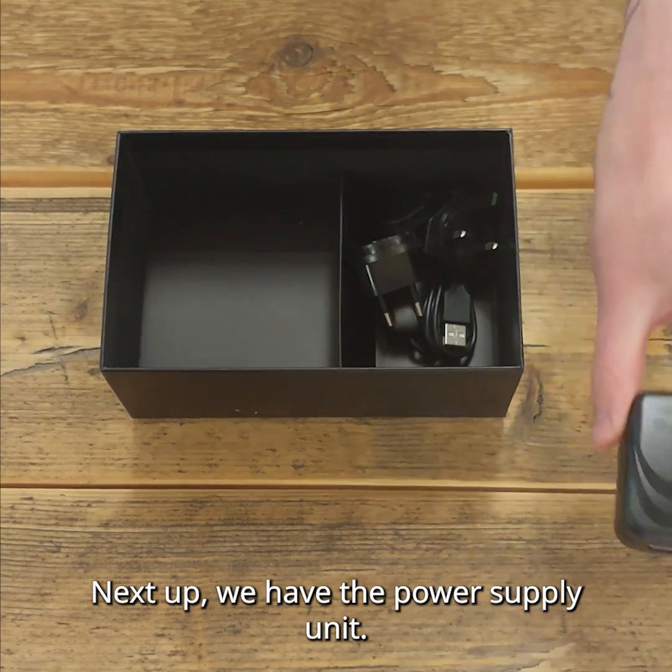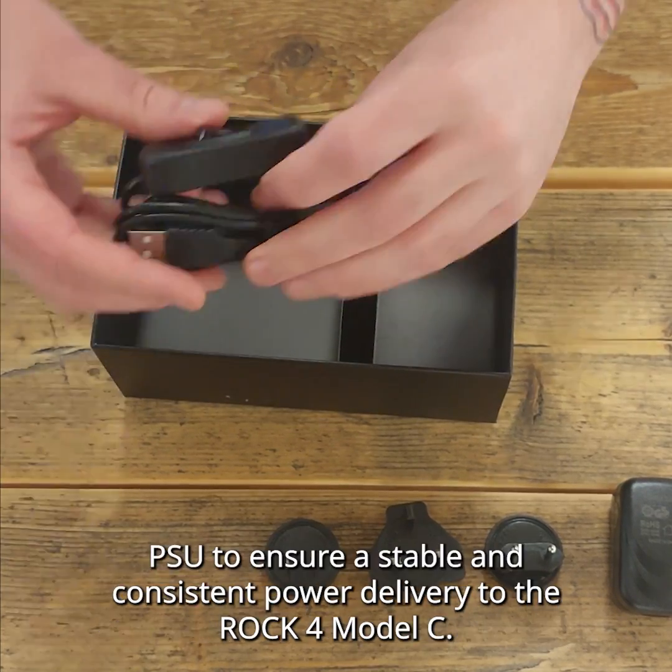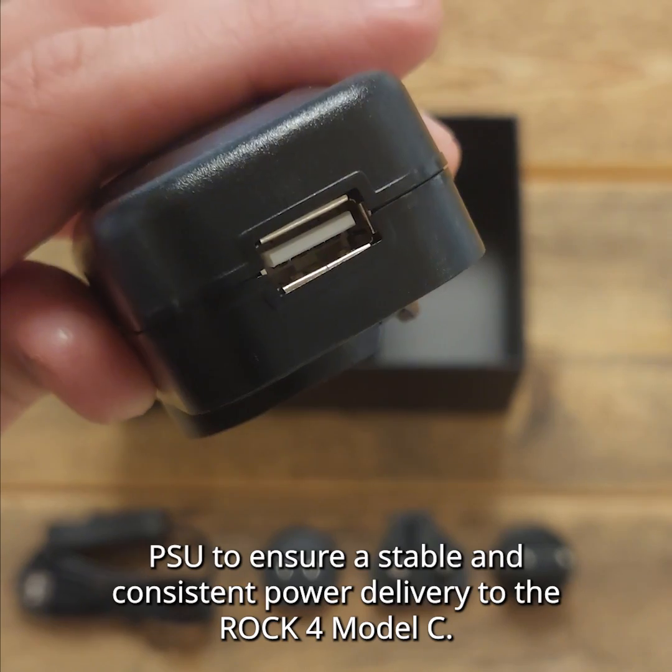Next up, we have the power supply unit. It's essential to have a reliable power source, and this kit includes a high quality PSU to ensure stable and consistent power delivery to the ROK4 Model C.